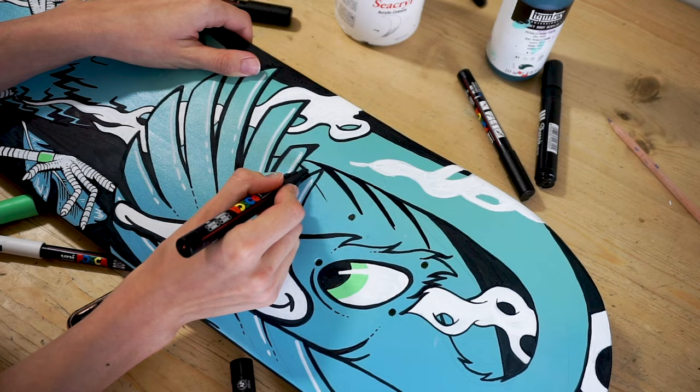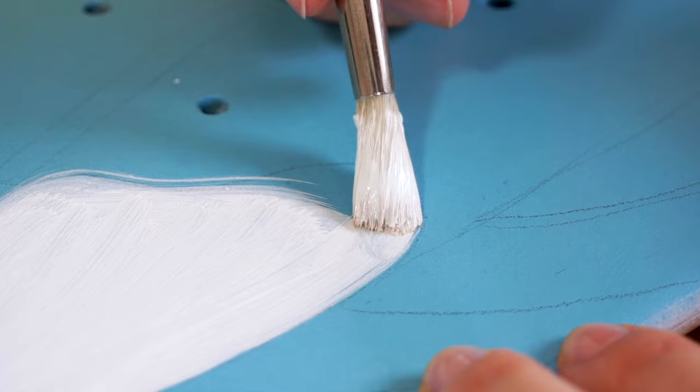Hey, I'm Nic Mac, a freelance illustrator from London, and I'm going to show you how I created this custom skate deck.